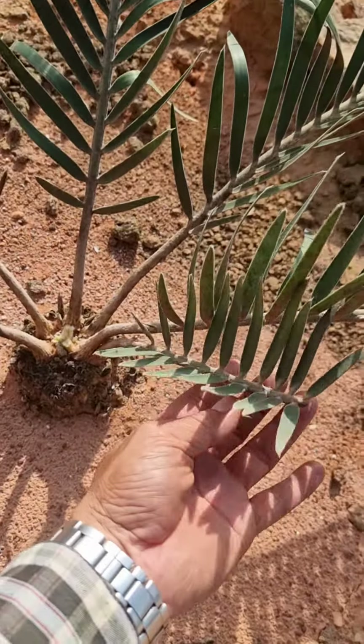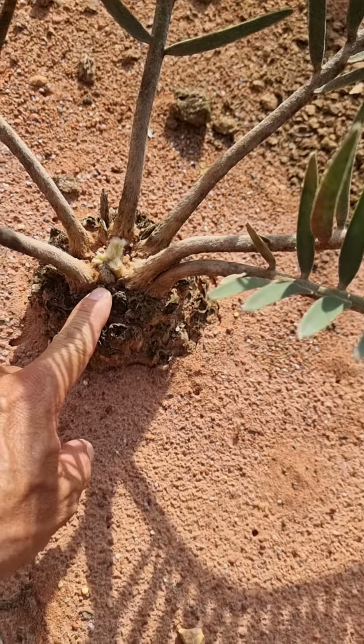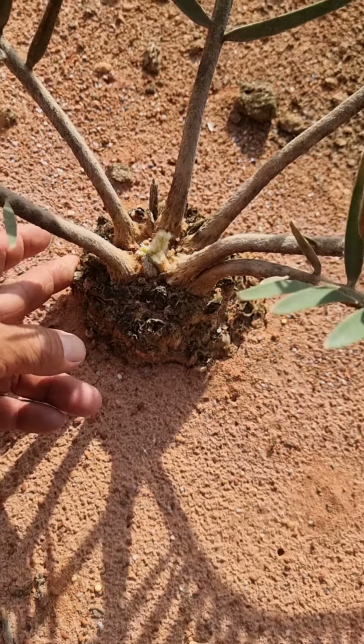It's been the second flush, and now it's made the third flush. The third flush is here, the third leaf. So, it looks very healthy, this one.